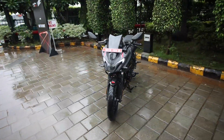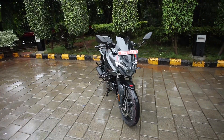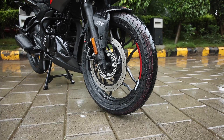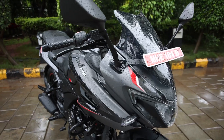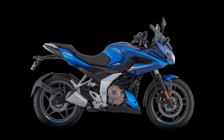One important point to note is that yeh jo all black variant hai, ise aap sirf dual channel ABS ke saath hi khareed sakte ho. If you want to buy the single channel ABS variant of the Pulsar 250 range, you can buy it in shades of red, blue and grey.